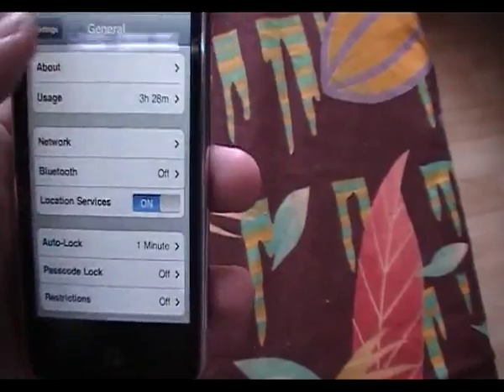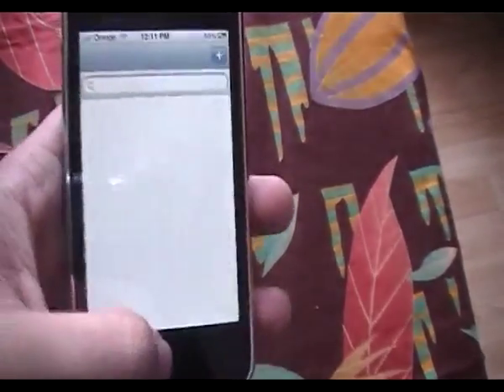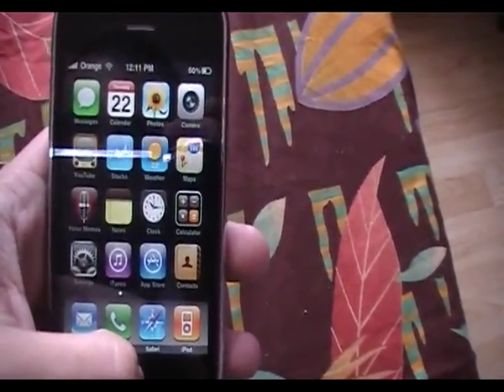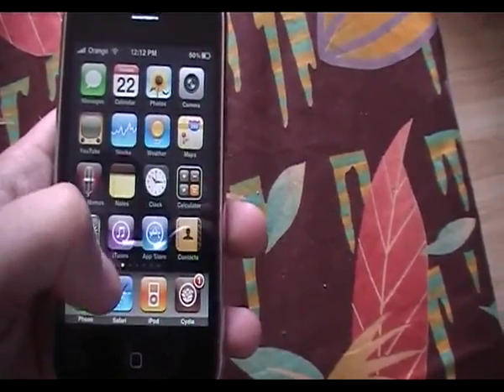So let's get this started. You must already be jailbroken. If you don't know how to jailbreak, go ahead and watch one of my other videos on how to jailbreak with Spirit on 3.1.3.